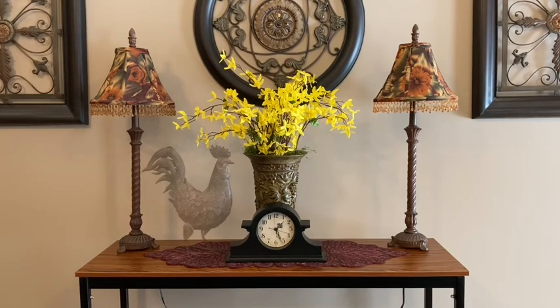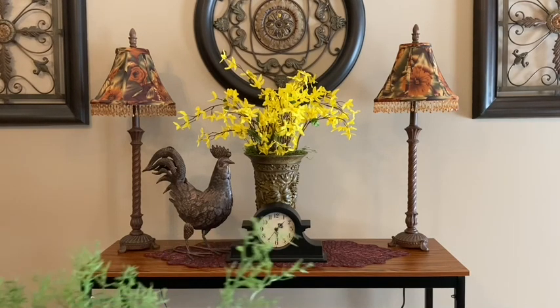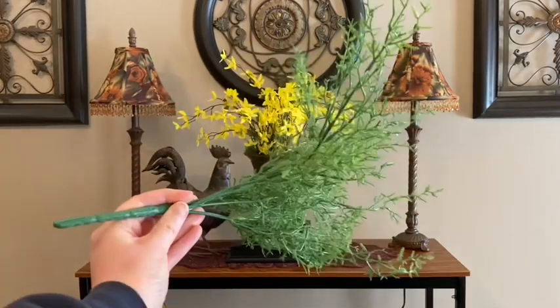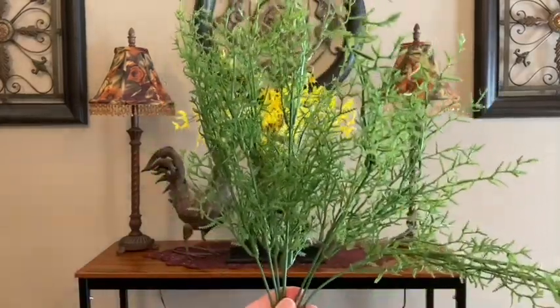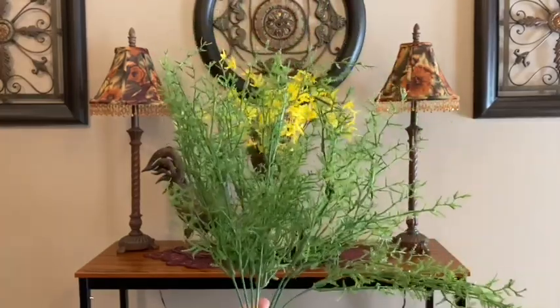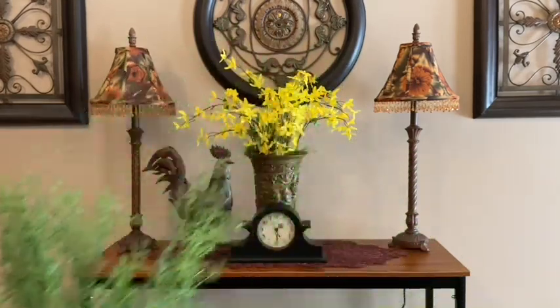I just added this beautiful rustic rooster that was a gift to me from my daughter last year for Mother's Day. I think I need to add some texture at the bottom of my rooster, so I'm going to use a greenery pick — I believe I purchased this either at Michael's or Hobby Lobby. This is a really pretty greenery and it almost reminds me of a fern.